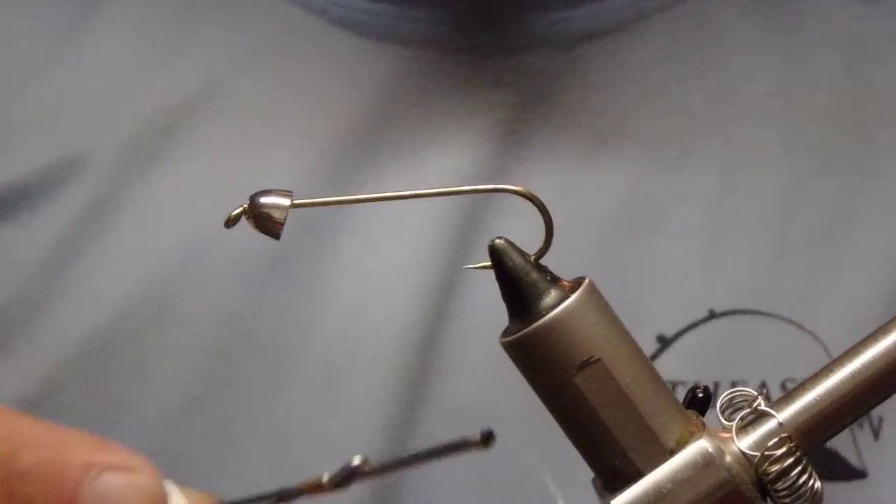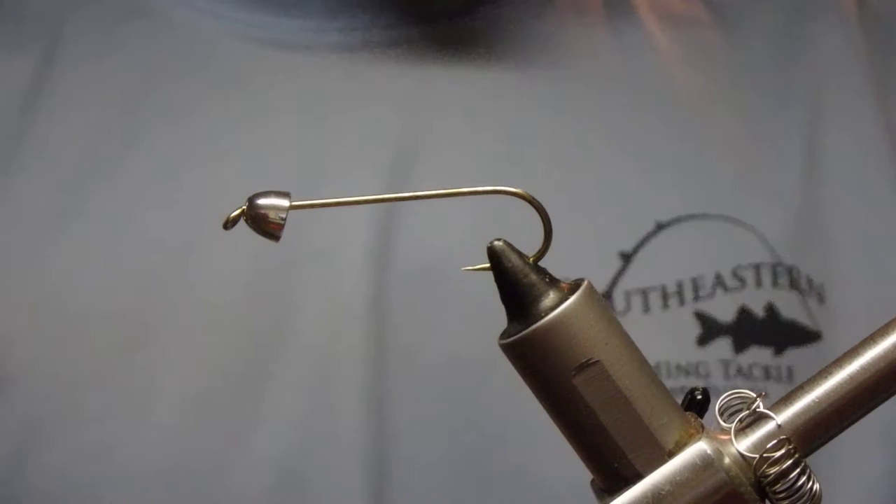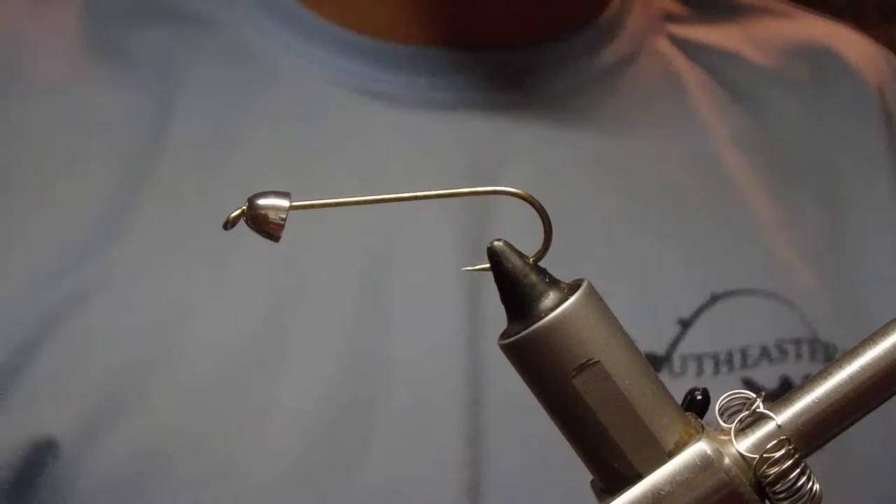Hello everyone, this is Western New York Fly Guy. Today we're going to be tying a pattern I like to call the Marabu Leech. It kind of combines the best of an egg-sucking leech and just a Marabu fly.